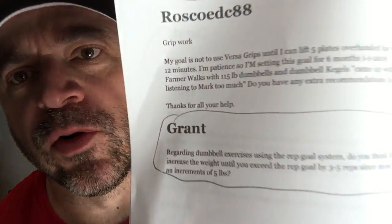Next question is from Grant. Regarding dumbbell exercises using the Rep Goal system — for those not familiar, it's something I talk about in my book Massive Iron. And when I plug my book, I want you guys to know I'm not just trying to sell — I'm trying to help. If you want a free copy, I'll give it away, no questions asked. I get emails all the time asking for a copy, and I give it away. That's just the way I roll. If you want to buy my book, great. If you want a free copy, great.